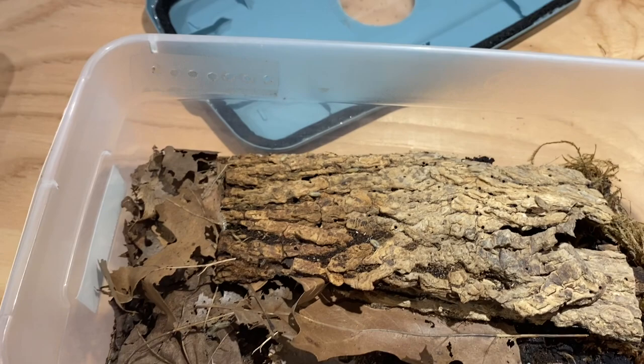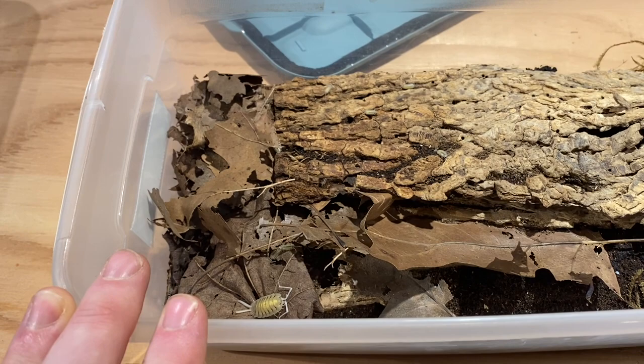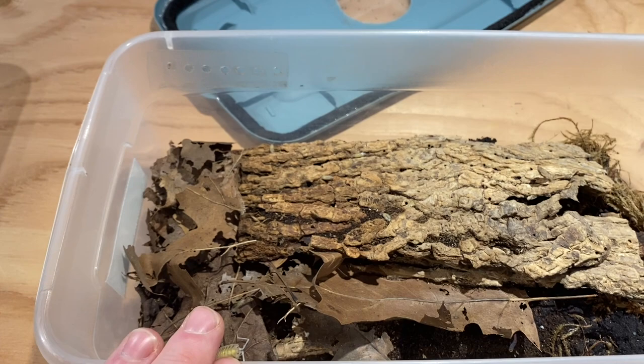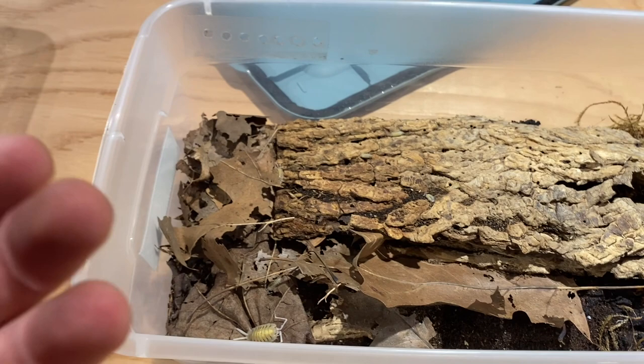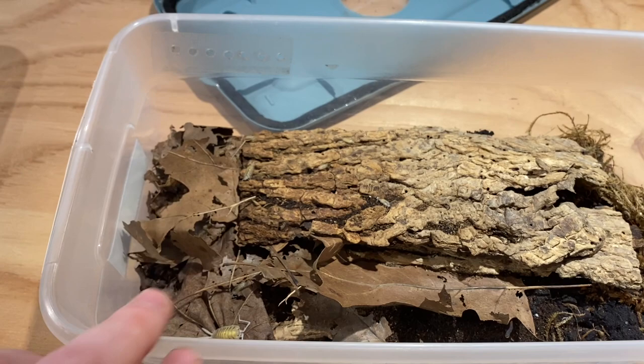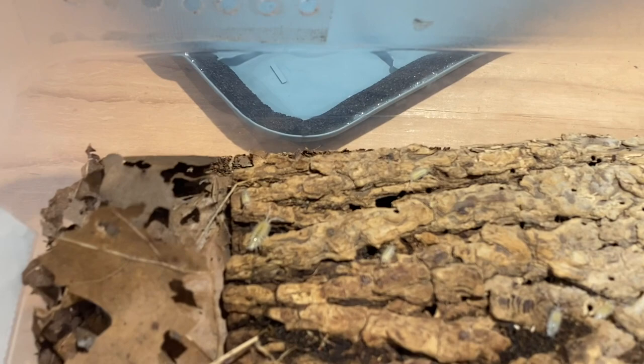Another reason I think this would be a good species for a bioactive setup is that they are both fast and love to hide. They are so flat that they can squeeze into spaces that your reptiles would never be able to find them, as long as you had some rocky terrain, bark, or even leaf litter — your reptiles would have no problem finding food while the isopods stay hidden.